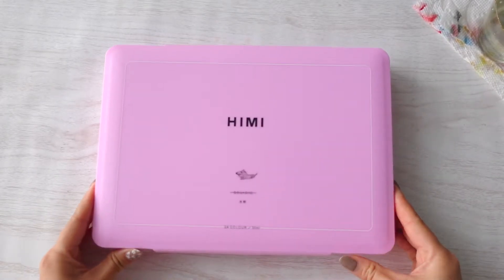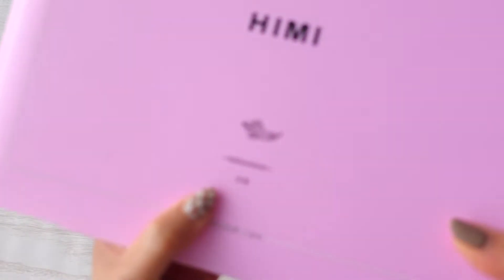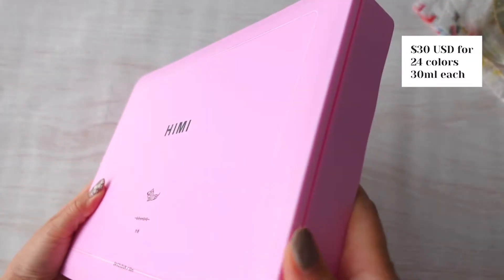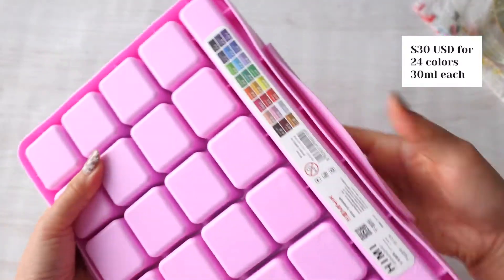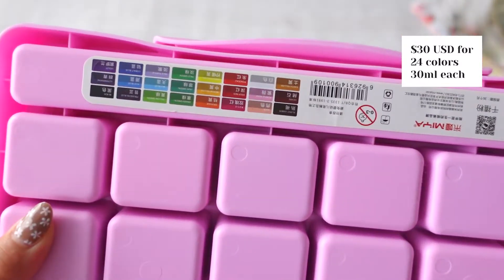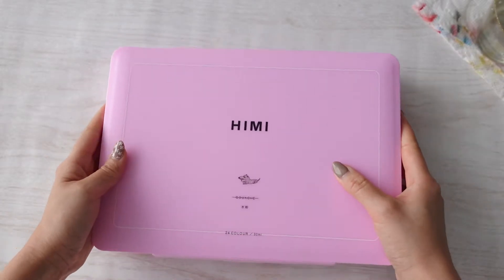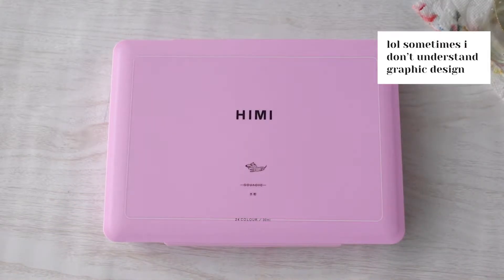My first impression is that this box is huge and so heavy. I was so excited because I thought, wow, I got so much paint for only $30. This paint set comes with 24 colors, including some trendy colors like pink and lavender. The logo is a little dog and the word gouache is crossed out, so it made me wonder if this was really gouache.